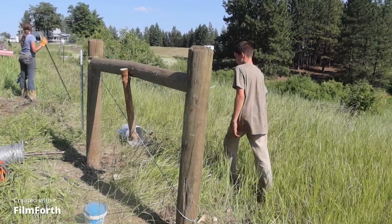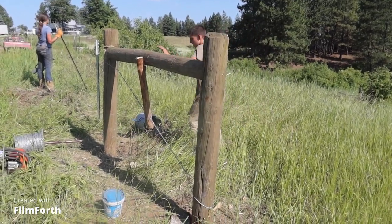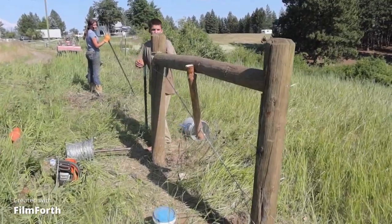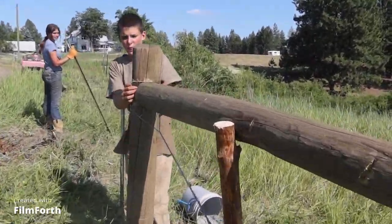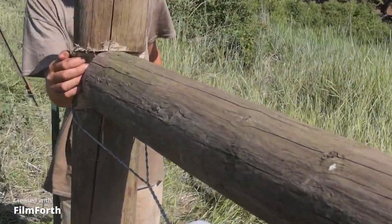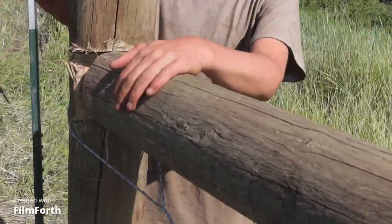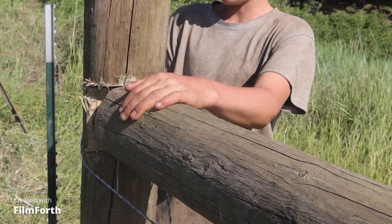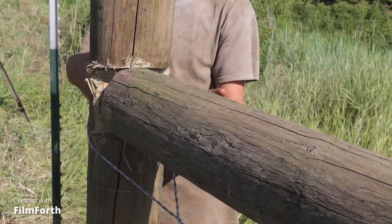All I did was I measured — you have to measure. You can cut a notch into your log like what I did right here, you can see that. You don't have to cut a notch; you could just have a log, put it here, and then pin through the back and drill a hole.